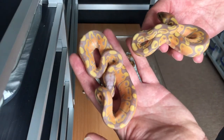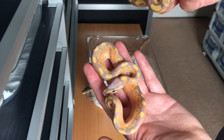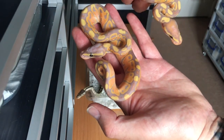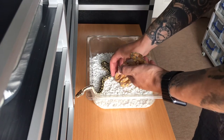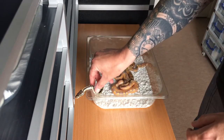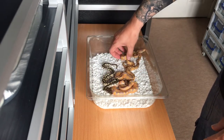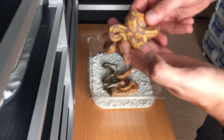So two bananas, one male and one female — they are quite different from each other. And then what I was really going for from my whole setup was a female banana leopard, which I was lucky enough to produce, and here she is — wow, this is absolutely stunning.